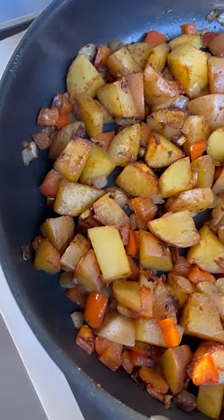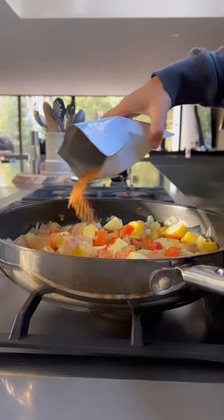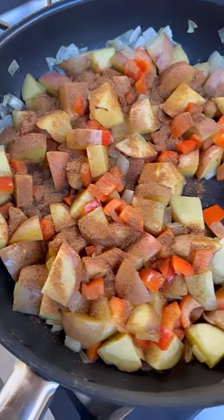You're going to need a half a yellow onion, potatoes, and a red bell pepper, sautéing in olive oil. Then you're going to add two tablespoons of Star Seed Kitchen 11 Magic Herbs and Spices for that awesome breakfast potato flavor.